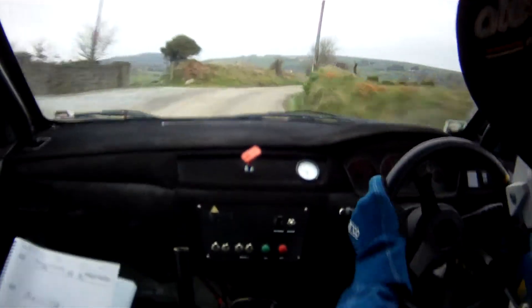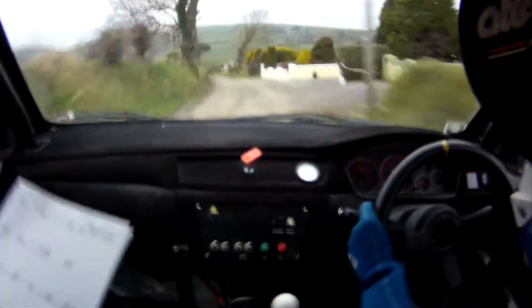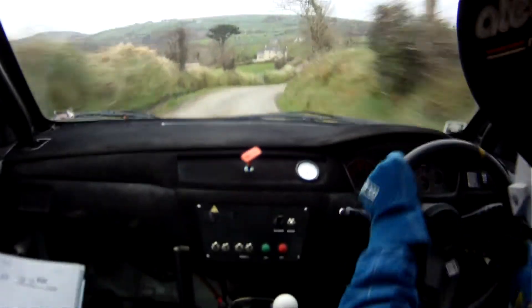Left on flat crest. And, 2 right, 1 left over crest. And, care crest, fast 3 right down. Into, 2 left, 2 right, ok.